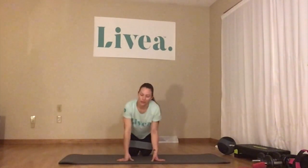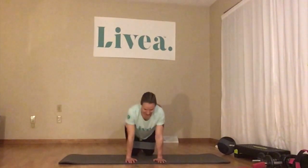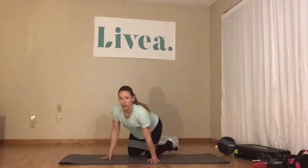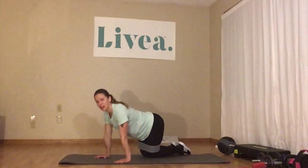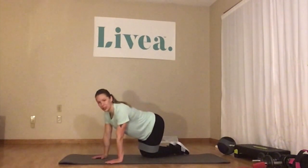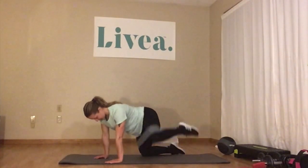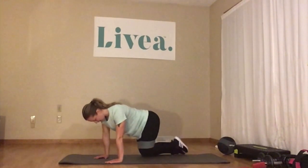You can stay down on the mat. This time we're doing fire hydrants — you'll understand why they're called that when you see the movement. I just think of a dog around a fire hydrant. We'll start with the left, hands and knees again just like our donkey kicks. But instead of kicking the leg back, we're keeping the knee bent and kicking it out to the side. You feel it right up here — top and side of your glutes, the side of your bottom. We've got 15 on each side — 1, 2, 3, 4, 5, 6, 7, 8, 9, 10, 11, 12, 13, 14, 15.